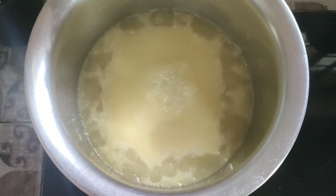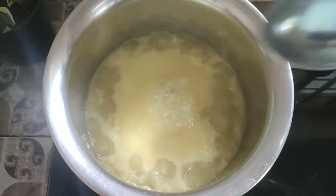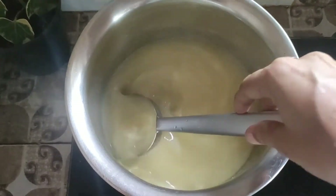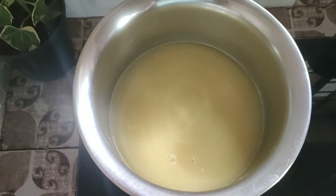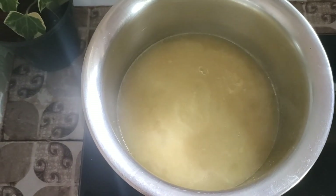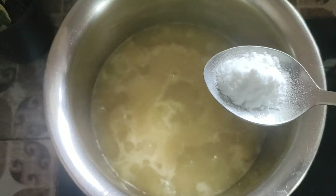I will add 1 tablespoon of the juice and mix it in. We will mix it in the juice. We will add the final ingredients. We will mix it in the mix. Next we add soda.